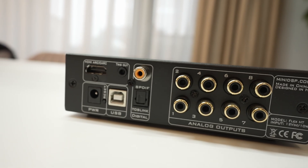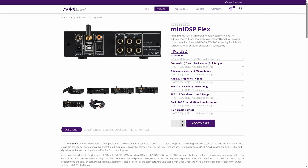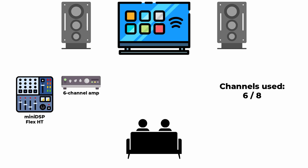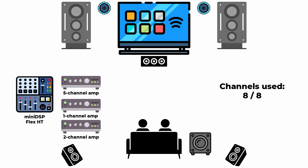Is that good? I mean, I can imagine scenarios where you'd want more, but some models have only four. Eight is much more many. You can run fully active three-way stereo with six channels and throw in a sub for seven, or go passive and build a 5.1 setup. Maybe add two ceiling speakers, because why not?